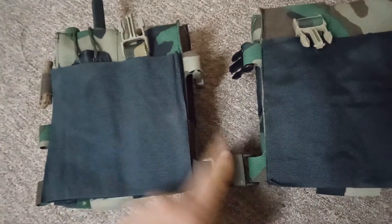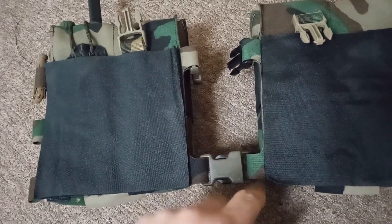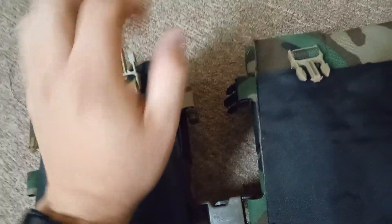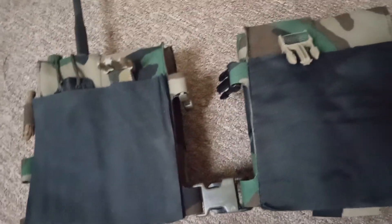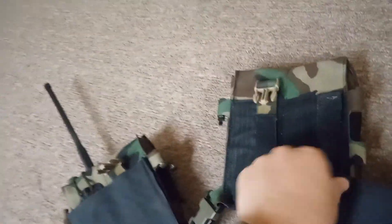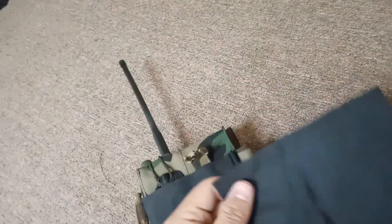With any type of camouflage equipment, I like breaking up the buckles so there's a different color on either side of the buckle — it just helps break up the outline. Contrasting colors really help with that.